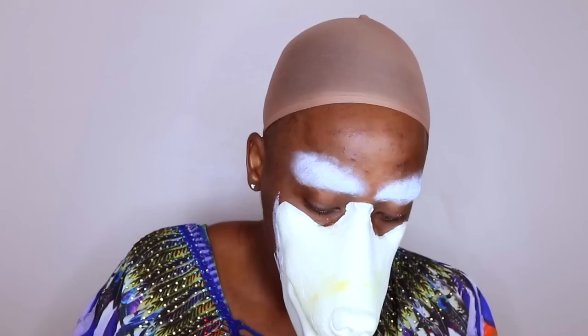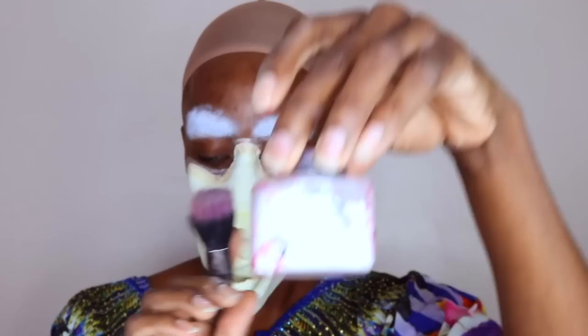You better blend those edges, mama, yes! Now the police in the background — sorry y'all. Okay, next: translucent powder. Put the powder around the edges — I don't know why I just do it.